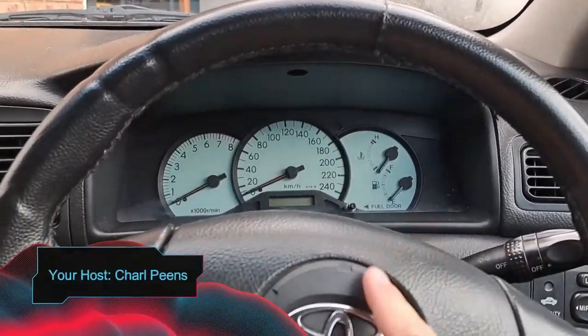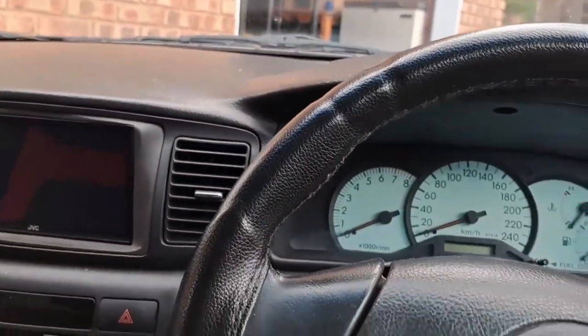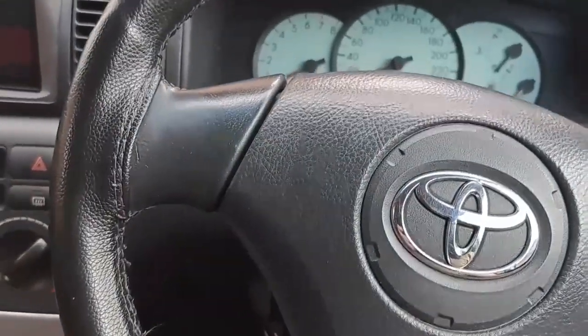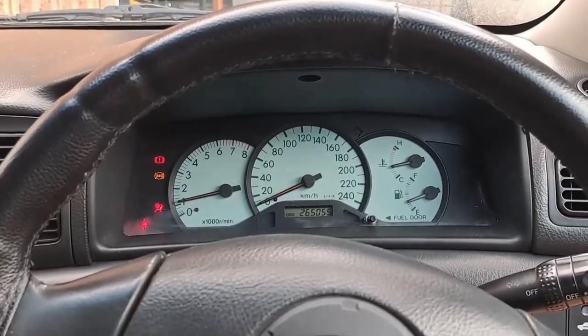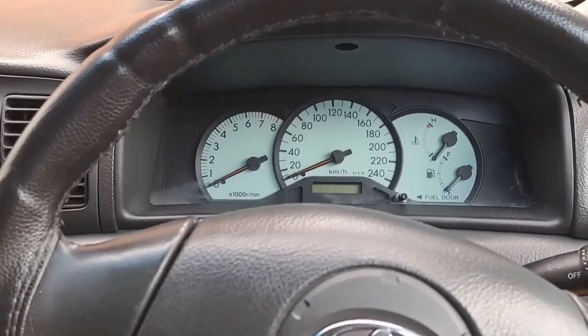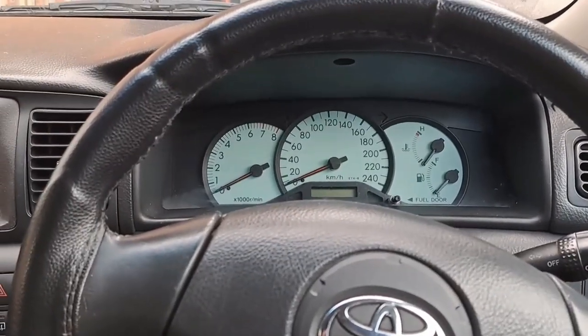So we're having a problem with the Onyx. I think the battery is going. I've been struggling for the last two days to get it started. Today, twice it didn't want to start. It was standing still for about two hours. It's starting now, but when it was standing still for about two hours and I came back, it was just flat enough not to start.